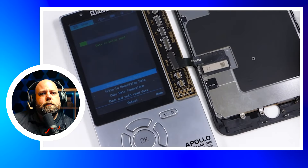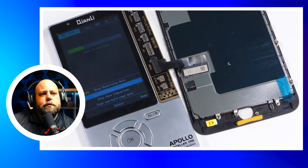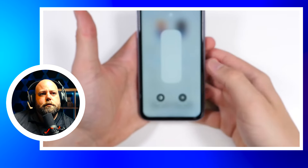True Tone is something a lot of technicians don't pay attention to. While it isn't absolutely crucial, it is a feature lost without reprogramming the new screen replacement. The real question is: can we bring it back? That's what we're going to find out in this video.